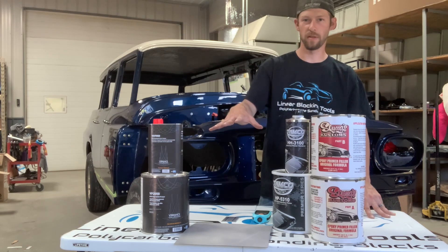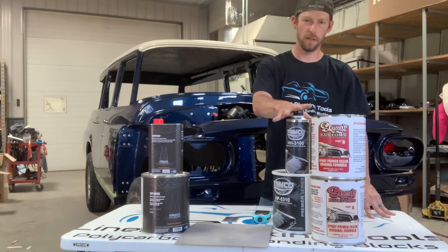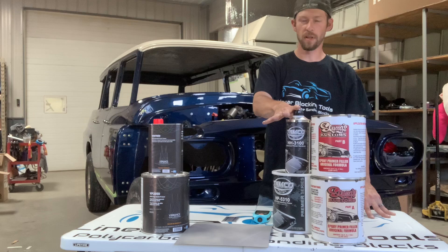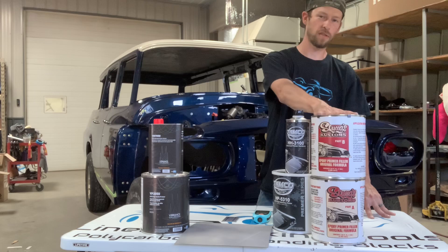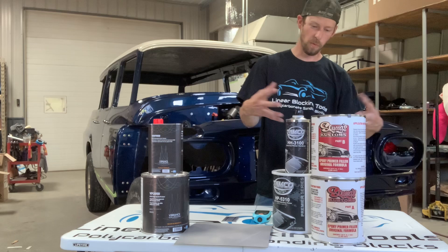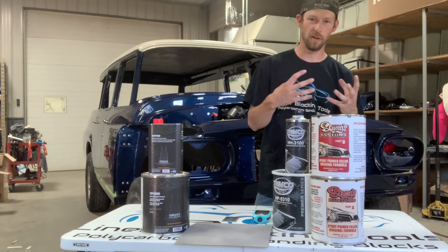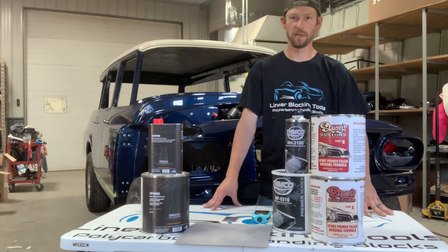Now there are some differences between these products. The 2050 and the Tamco are hybrids, which means they're not technically epoxies. As far as epoxy properties and metal protection, they probably won't be as good as a true epoxy. Squeegez is a one-to-one epoxy primer with a 30-minute induction period — when you mix it one-to-one, you need to shake it and let it sit in the cup for at least 30 minutes so the chemicals start to kick before the product is actually sprayed.